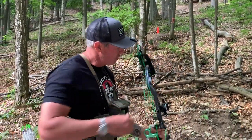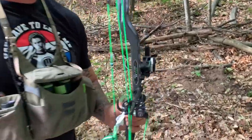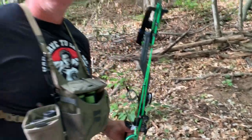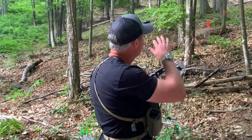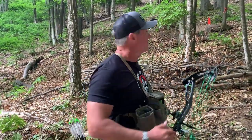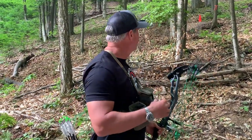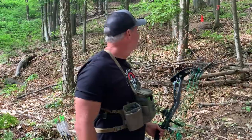I'm going to be shooting this for 75 yards, and that is with the cut — meaning the deduction for the angle compensation. So this is a steep shot. It's way further in line of sight, but 75 is what I'm actually going to have to shoot it for.